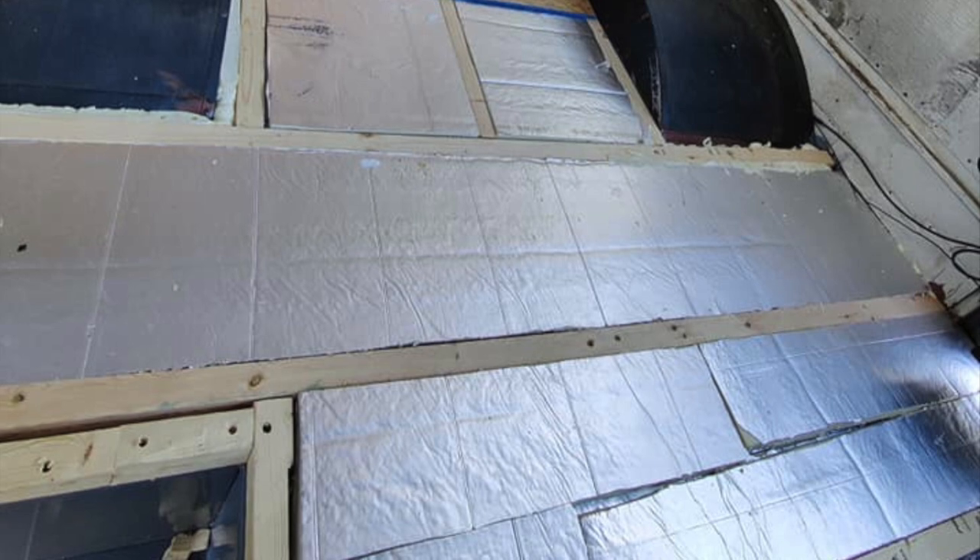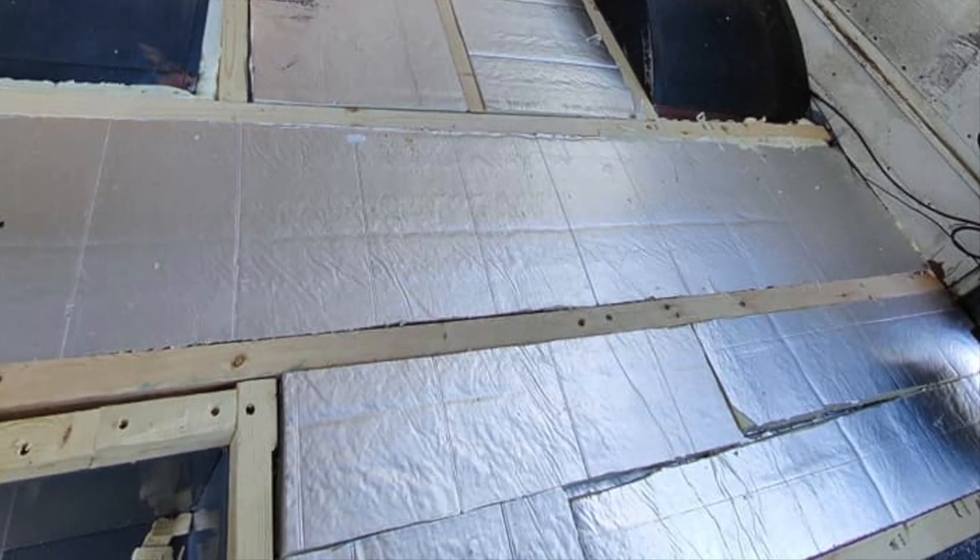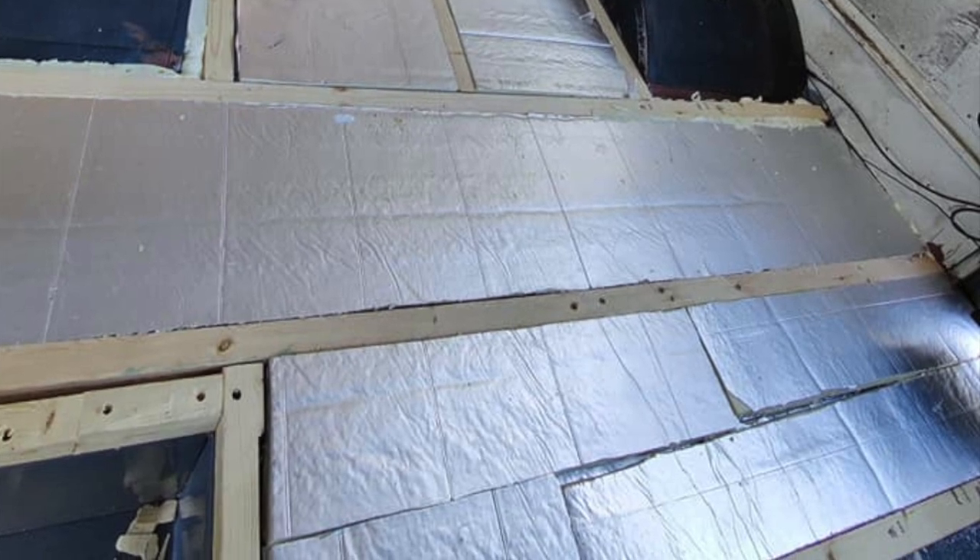We constructed the bones of the subfloor by cutting two by fours in half and laying them out about a foot apart from each other.